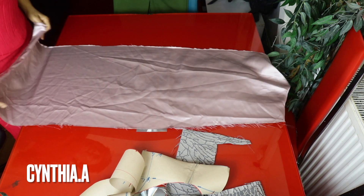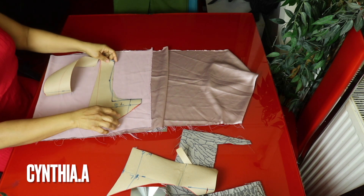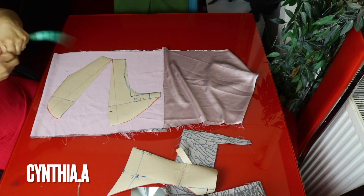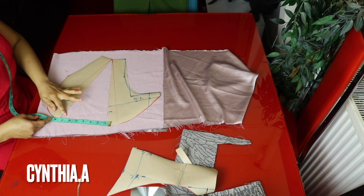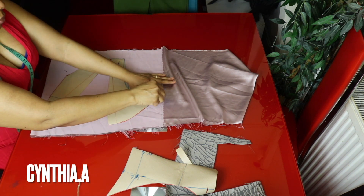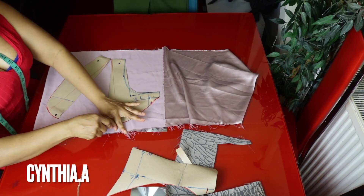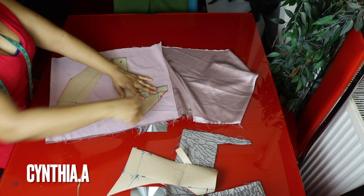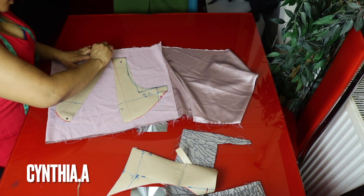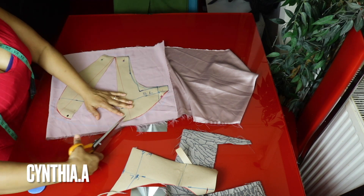It's time to transfer the front pattern to the fabric. I'll open it up about six or seven inches and connect it. I'll add half inch sewing allowance on this side and the same here. I'll go ahead and cut it out. I'm using the same fabric for the lining.